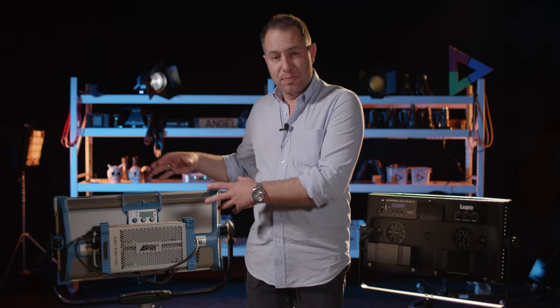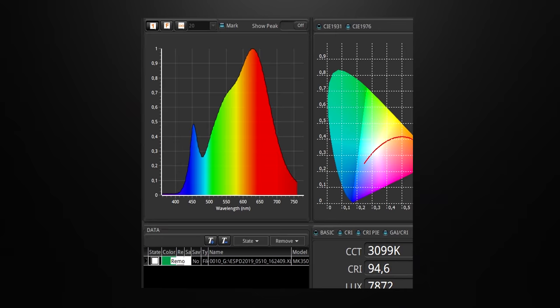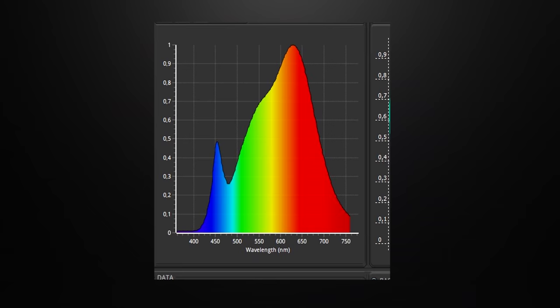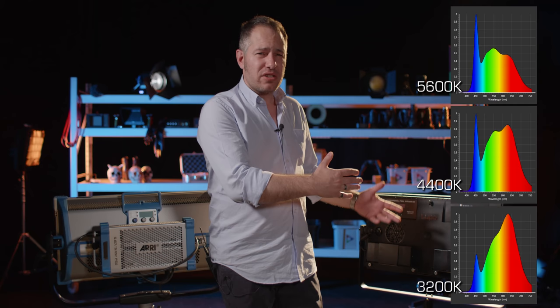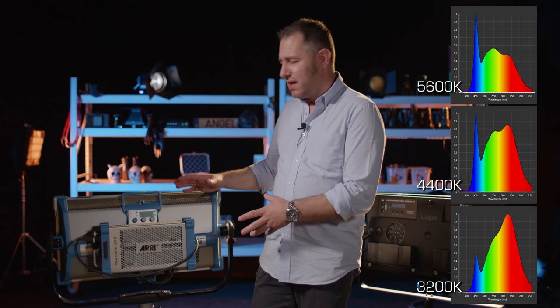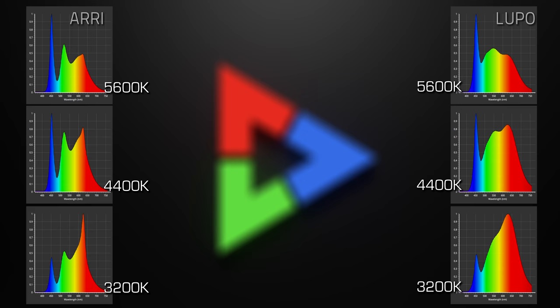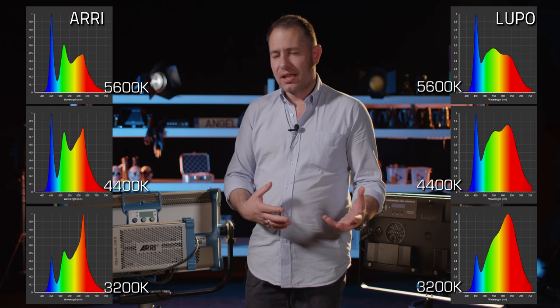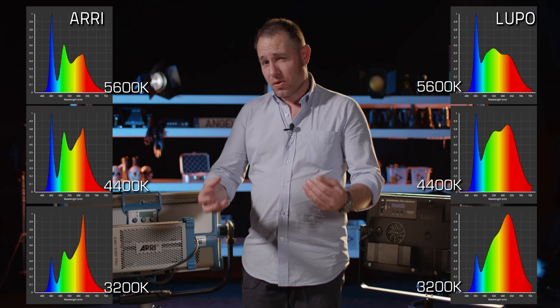We want you to look specifically at the spectra coming out of these lights. The spectrum generated by the Lupo is very smooth — much like a natural color source, which is what you're trying to reproduce. Especially at 3200K, it looks very much like a classical light bulb. The spectra from the sky panel, on the other hand, are a bit of a mess — lots of peaks throughout. It's easier to fool the CRI rating than the TLCI rating, and looking at that messy spectrum from the Arri sky panel, it's no wonder the TLCI score is a lot lower.